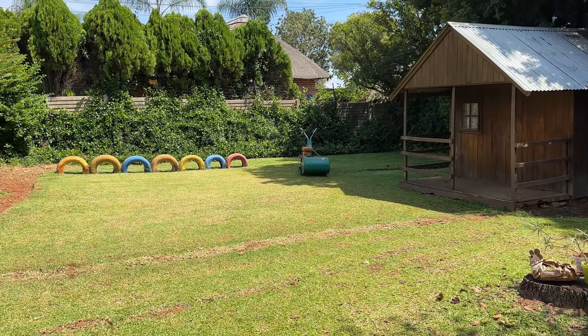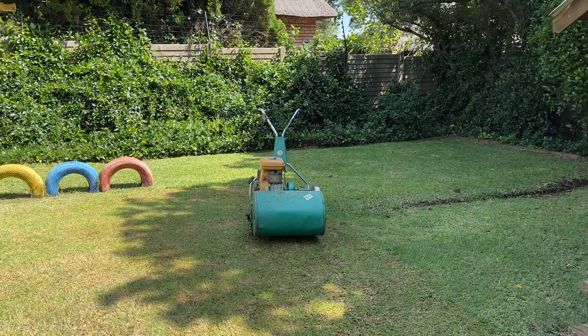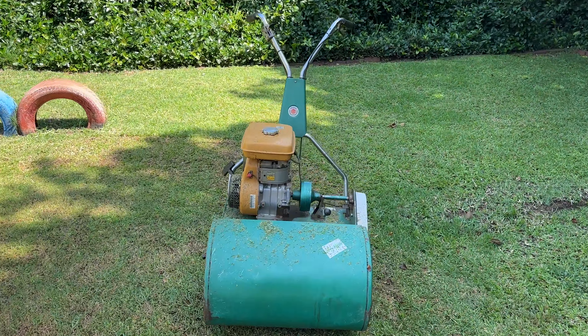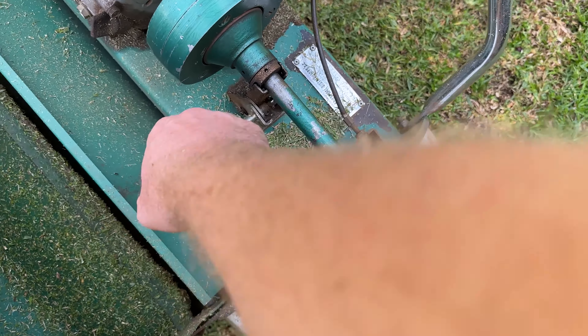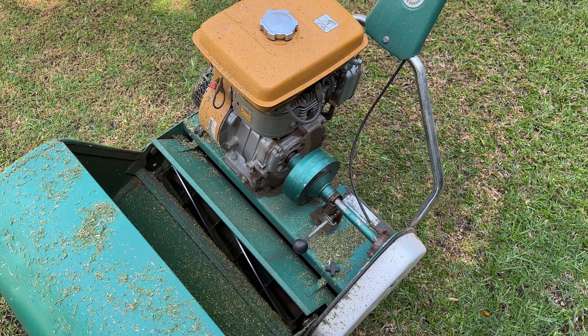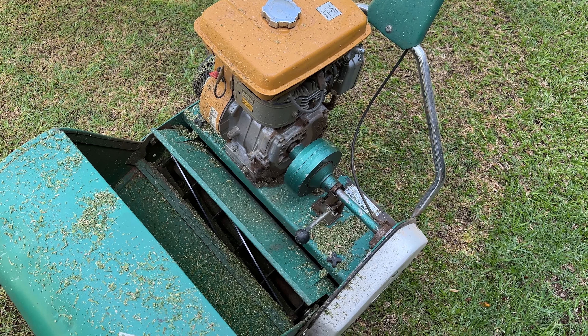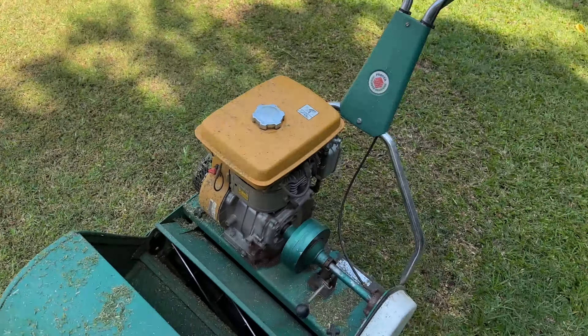I'm starting to cook out here and need a break. I also need to sort out my mower — I never cleaned it after that last mow 41 days ago. The clutch lever needs to be readjusted because even when I disengage it, the blade is still running, which is incredibly dangerous. I'm going to finish the mow and then give it a proper clean and maybe a service.